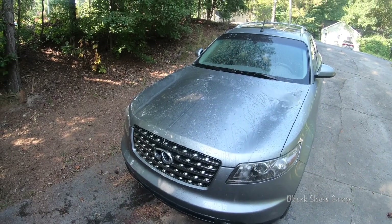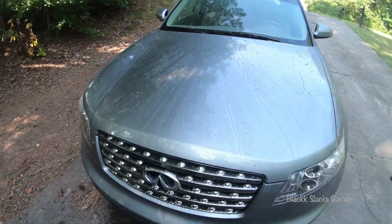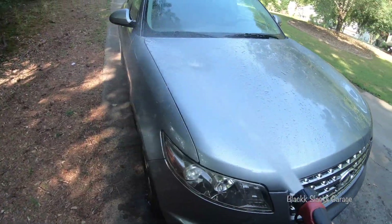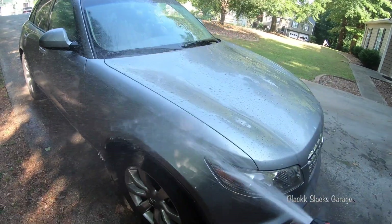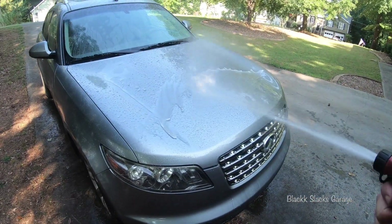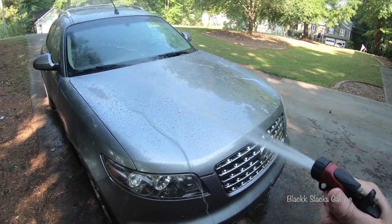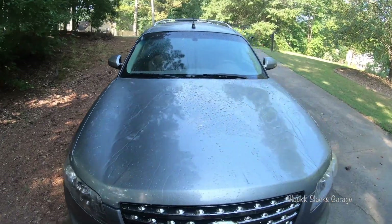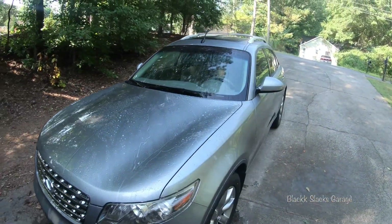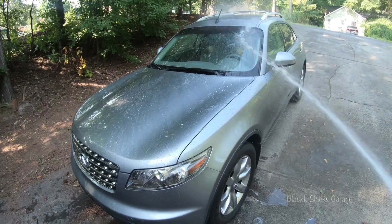That seems to be holding up really well — wow. I am impressed. That looks really good, and that's been since May 12th and it's now almost July 12th, which is my birthday.